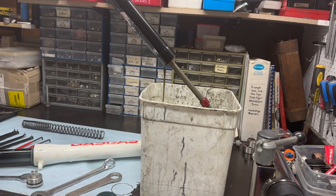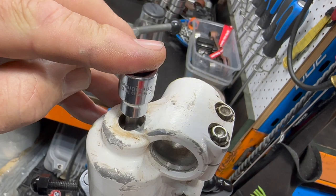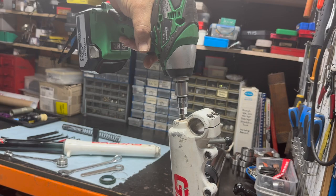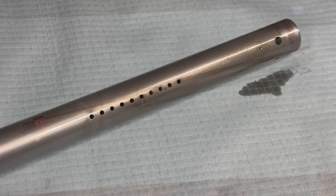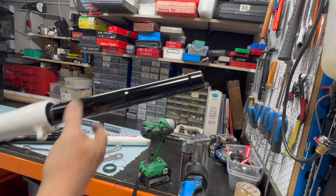There's a 6mm bolt in the bottom of the fork. You can use a T-bar but I prefer to use a rattle gun — just give that a quick little burst. That'll release the cartridge, and there's the cartridge on the bench. You need to give that a really good clean. That's the cap that lives on the end of it. We'll go deeper into that in part two of this.